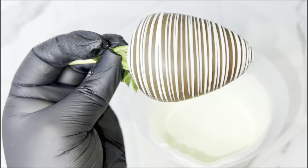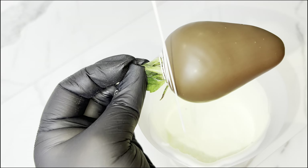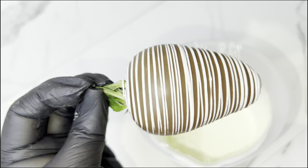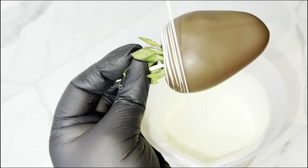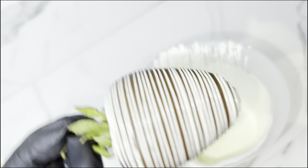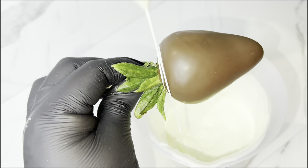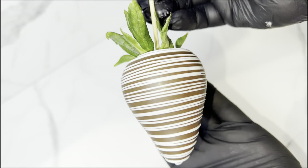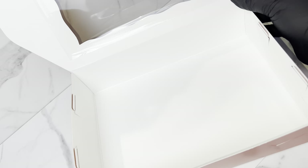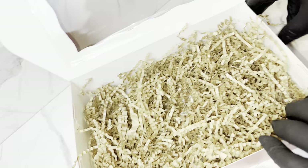Here are some drizzling tips: before you start, make sure the chocolate is coming out smoothly from the bag — if not, you might get air holes. Keep the same pressure on your bag and the same rhythm so the lines come out nice and even. Hold your berry while drizzling — don't let it sit on parchment paper. Also notice how I slowly move the berry up while drizzling — that creates perfect lines. Do not go over your drizzle again or it will look messy.